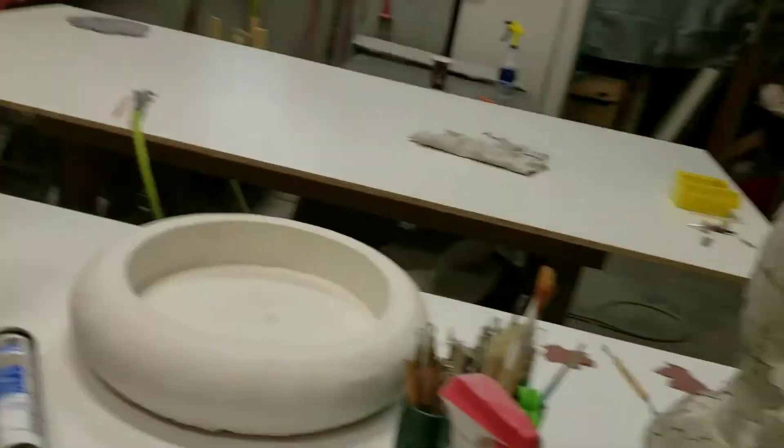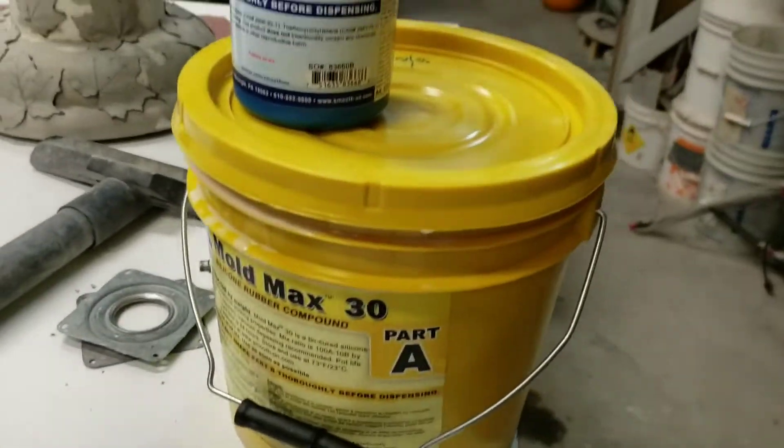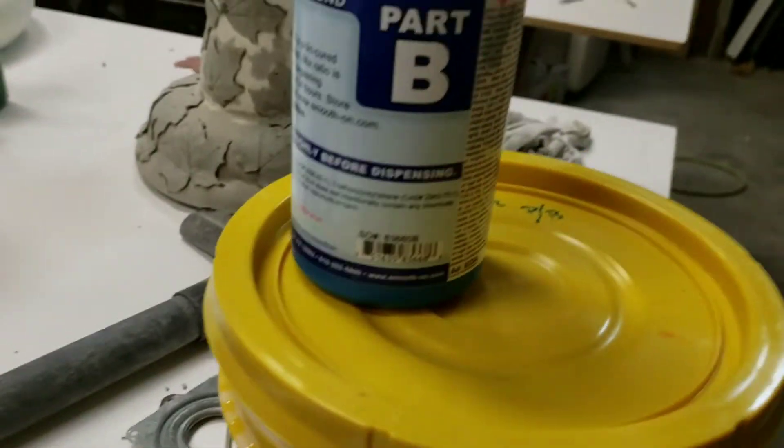Hey everybody, Grizz here. Told you I'd do a video — I wasn't fibbing. So today I'm going to show you a little bit what's on the go, what all the little projects I have on the go, but I'm just going to start on something quick.